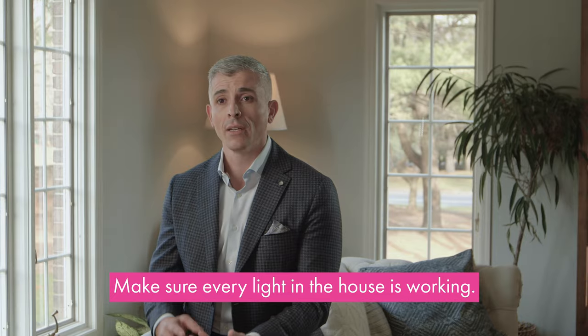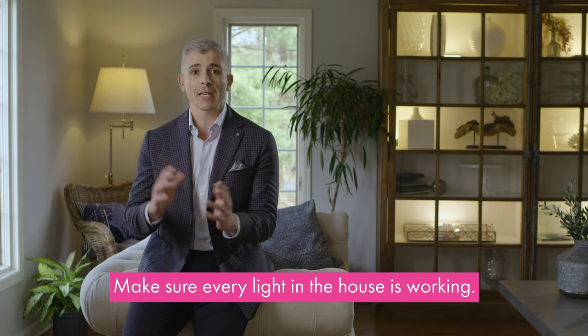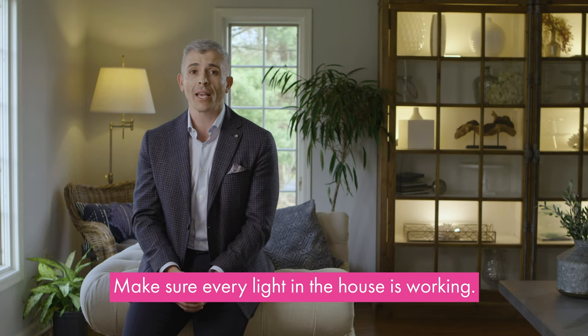Number three: light bulbs. Do a test run a few days before photography and make sure every light in the house is working. Nothing looks stranger than a room lit up entirely except for one hi-hat. And no, that's something we can't Photoshop.